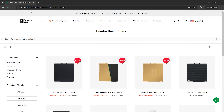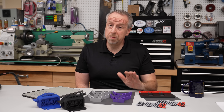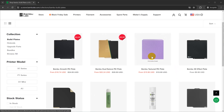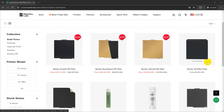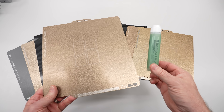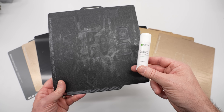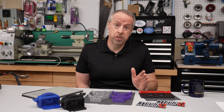If you look at the Bambu Lab store, they've had a shakeup in their build plate lineup. The engineering plate is gone — I could never get anything to stick to it anyway. They now have a textured PEI plate, a smooth PEI plate, this new cool plate, and some specialty plates that emboss patterns on the bottom surface of the print. Personally, I've been printing almost everything on the textured PEI plate. PLA, ABS, and PETG get a coating of liquid glue. Nylon and polycarbonate get glue stick. That works for the most part, though the adhesion with PETG isn't as great as I'd like.